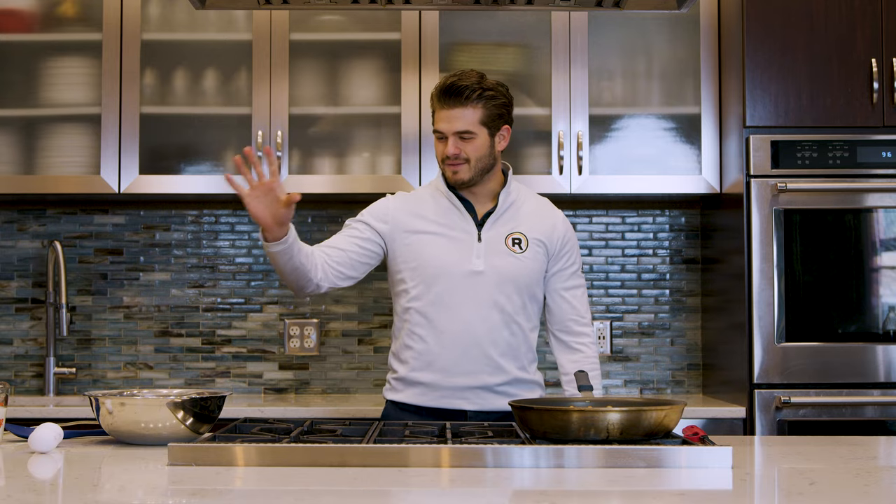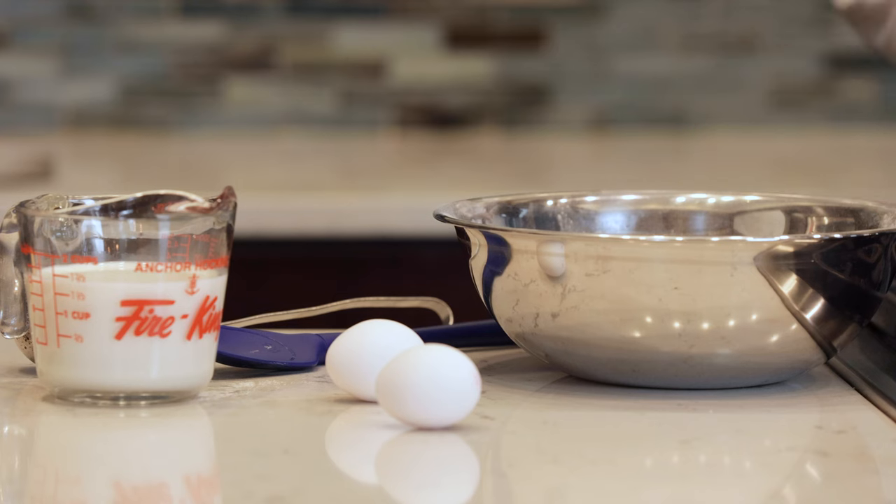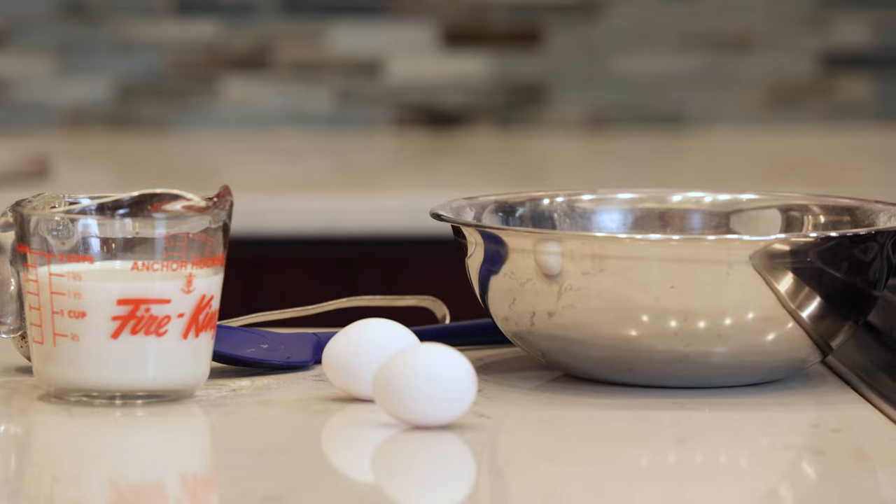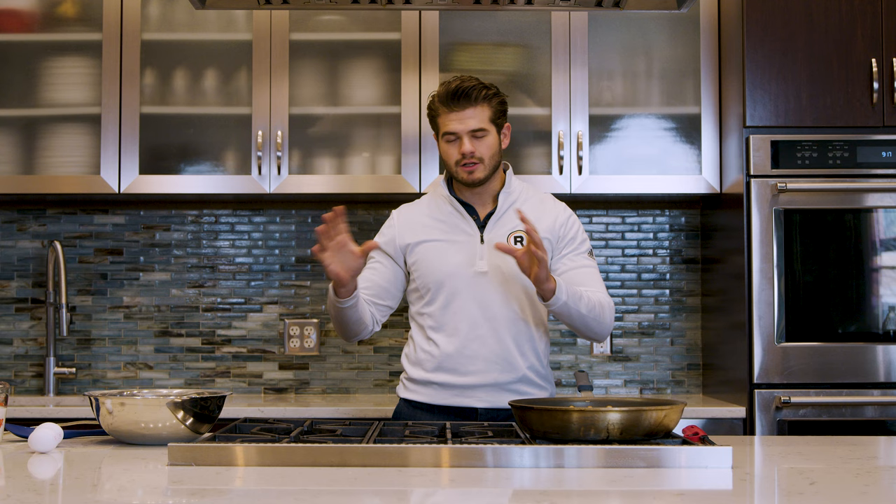We've got some Rare Nutrition protein pancake mix. I'm gonna use eggs and milk. You can use just add water — I like to add water, but the eggs and milk give a little bit different flavor profile. Some people like the sweetness it brings. We've got some butter to grease the pan — you can use whatever you want there.